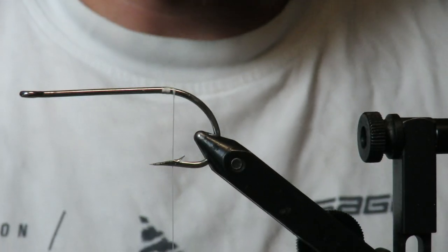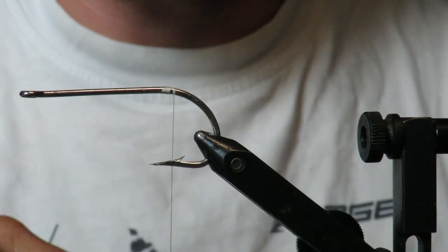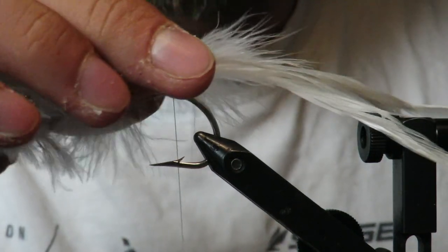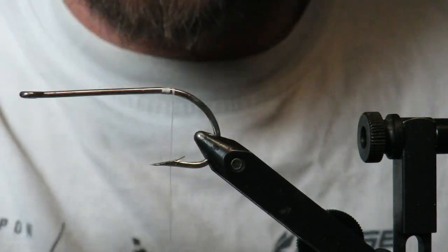What's up everybody, Main Fly Guys here with another tutorial. Got a request to do an all-white Buford, so that's what I'm going to do today. This is a 5-aught, pretty good-sized hook — this is really a musky fly but it's going to be all white. I start out with these white feathers for the tail.